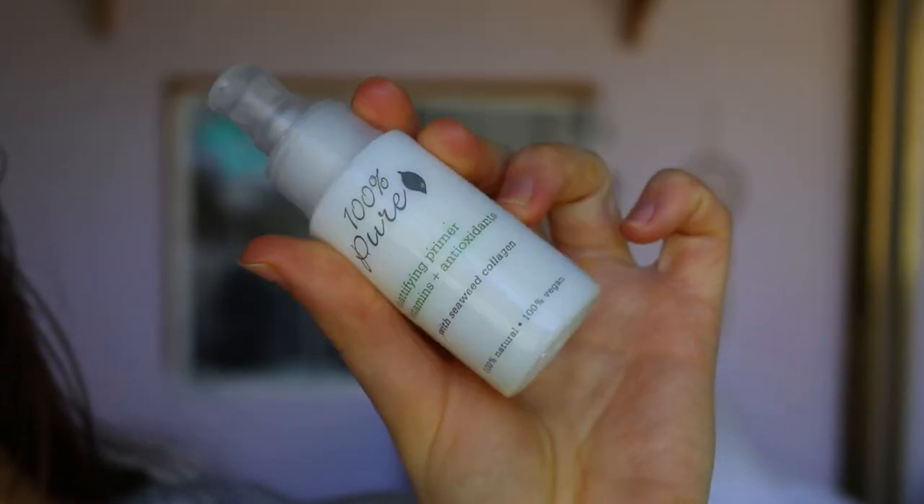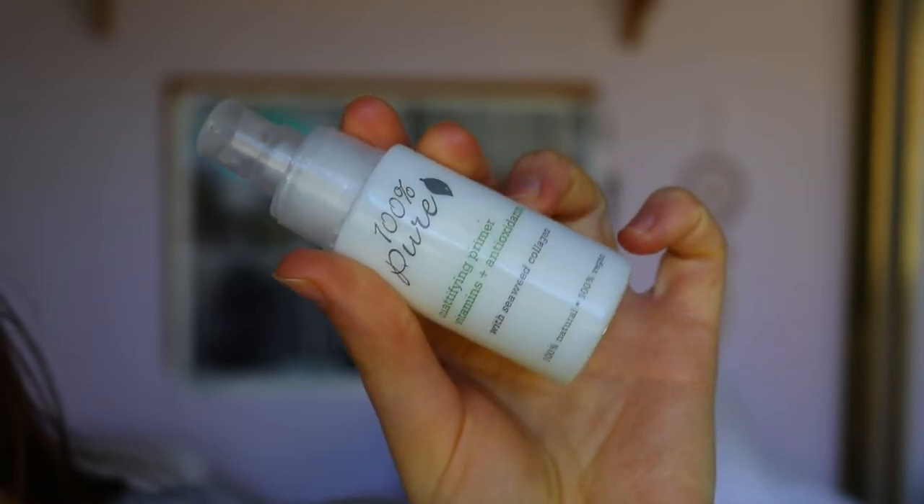Okay guys, first things first — I've already cleansed my skin and I'm going to go in with a primer. The primer I'm taking today is my usual 100% Pure Mattifying Primer. I'm quite oily so I like to have something that will mattify my skin for a long period of time. I apply it to the center of my face and work outward, because the T-zone area is where I get the most oily and where my makeup can start to separate.